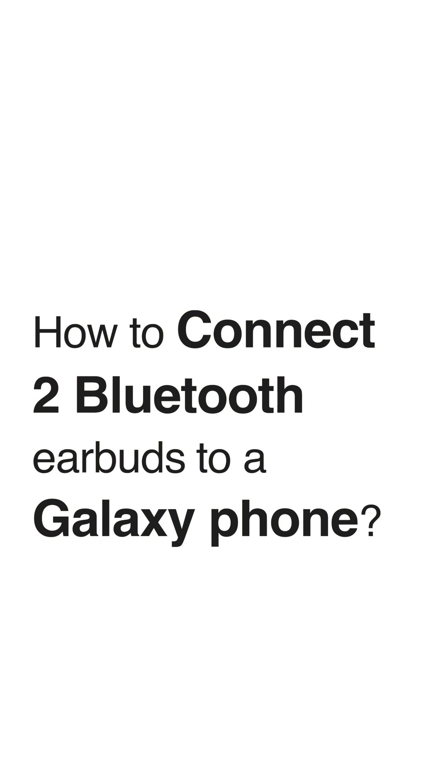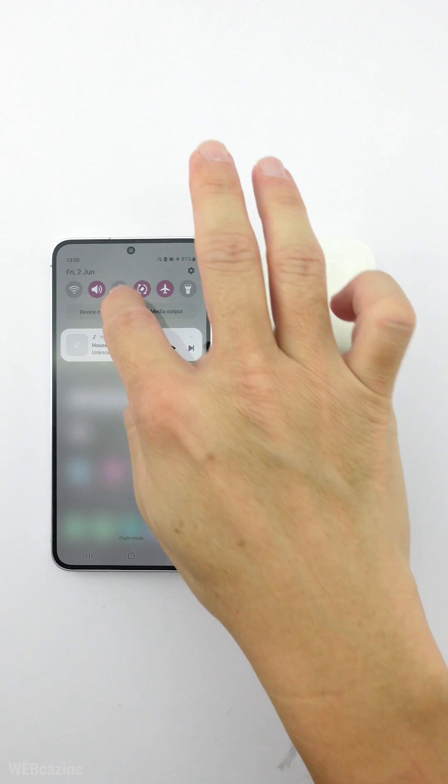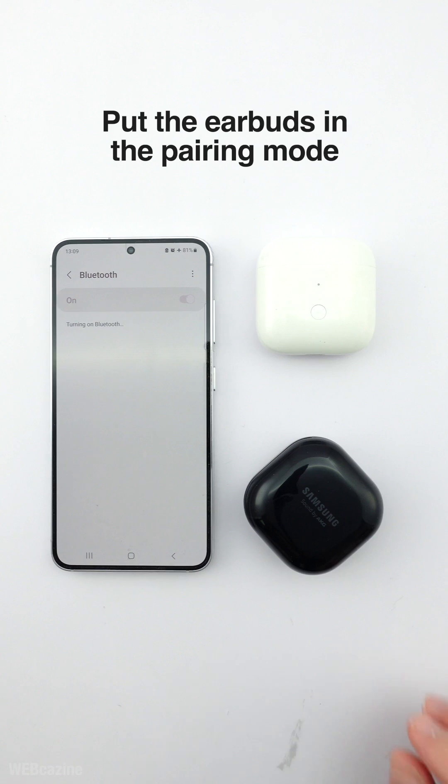In this video, I will show you how to connect two Bluetooth earbuds to a Samsung Galaxy phone and play music on them at the same time. I will start by turning on the Bluetooth on the phone and putting the earbuds in the pairing mode.